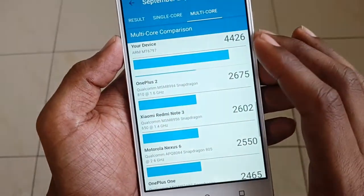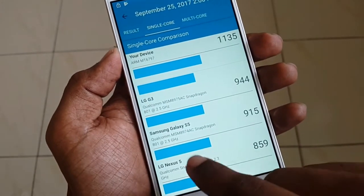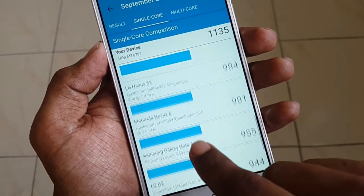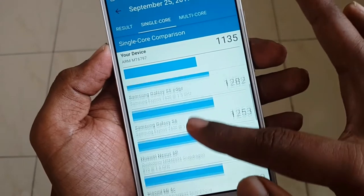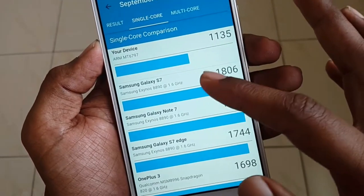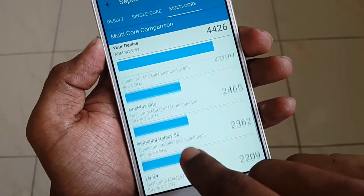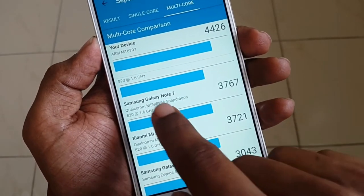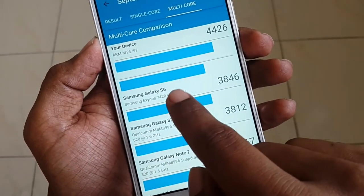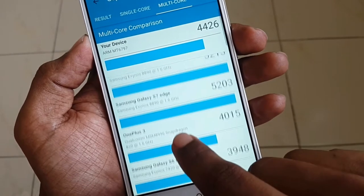A Geekbench 4 test was run. The single-core score stands at 1135, which is better than many devices including the Nexus 5, Galaxy S5, LG G3, Galaxy Note 4, Nexus 6, Nexus 5X, OnePlus One, OnePlus 2, and Xiaomi Mi 4C. The multi-core score stands at 4426, outperforming the Nexus 5, Nexus 5X, LG G3, Galaxy S5, OnePlus One, Redmi Note 3, OnePlus 2, Nexus 6P, Galaxy Note 4, Mi 5, Galaxy Note 7, Galaxy S7 Edge, Galaxy S6, S7, Note 5, S6 Edge, and OnePlus 3.